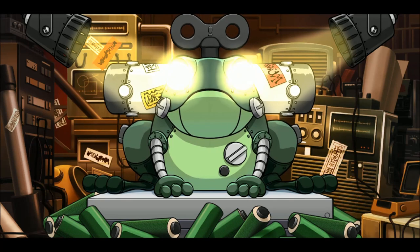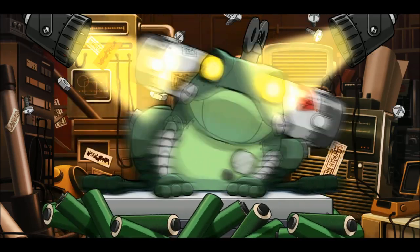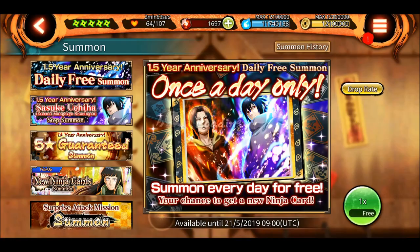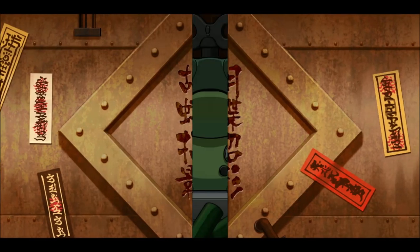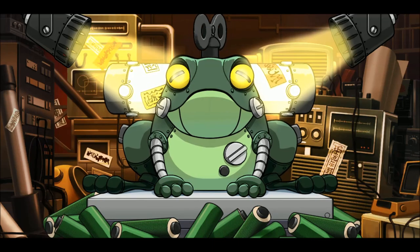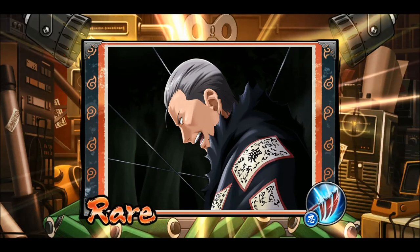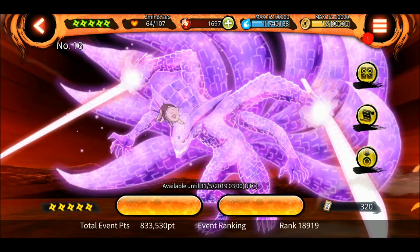Let's do the free summon - come on Bandai, it's our anniversary, give us something good! It would be great if I got an ultimate... okay, just a stack card - no jutsu. The voltage summon also didn't give an ultimate - I haven't gotten an ultimate from the voltage summon in a long while. Previously the drop rates used to be so good but now they are bad. Three stars again - I already have it at nine stars.